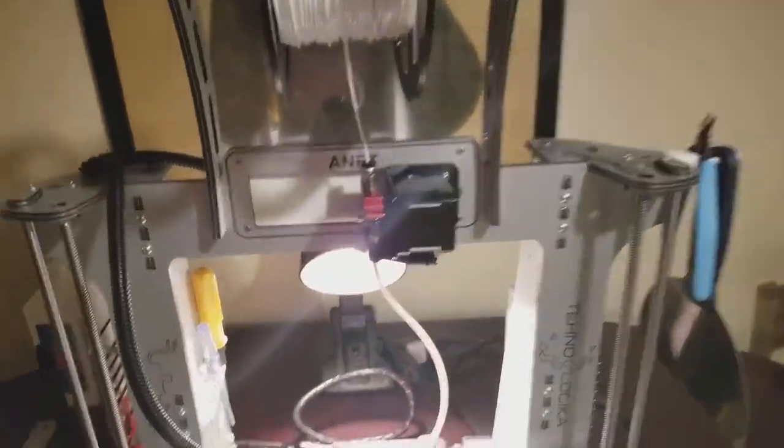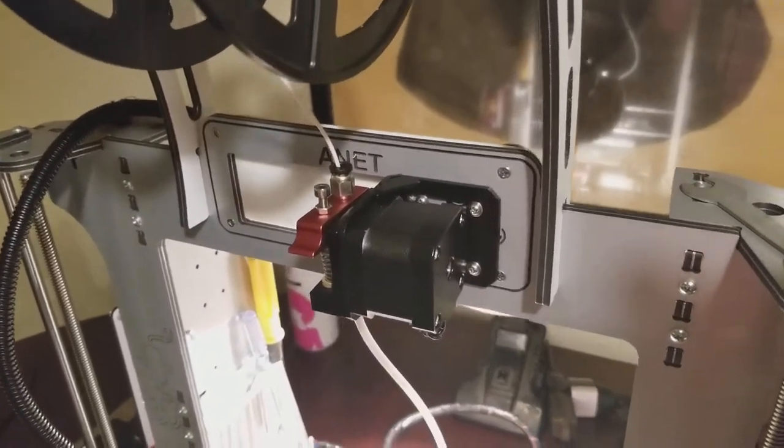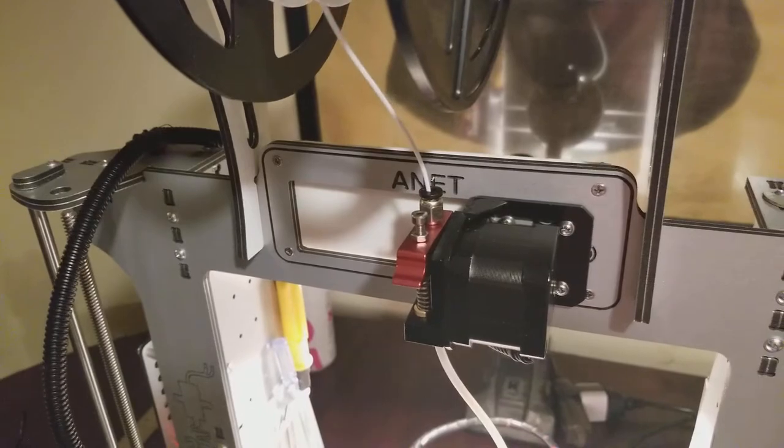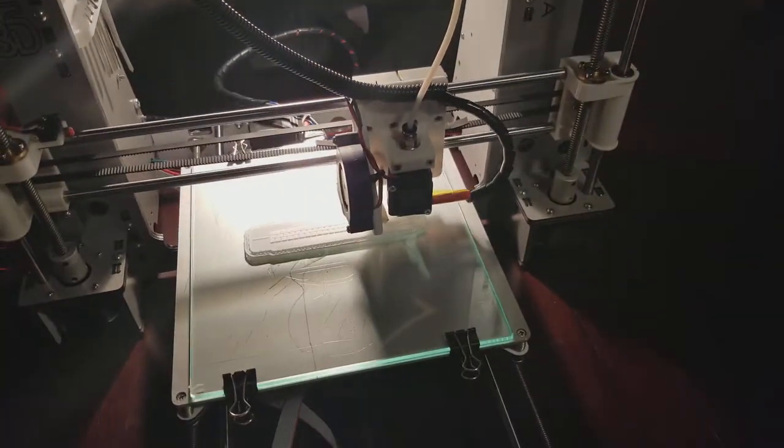The Bowden extruder has a metal L-shaped bracket bolted on where the display used to go, and is now down here. No vibrations, nothing bad.